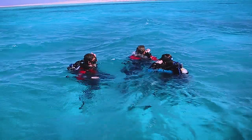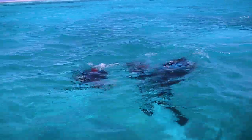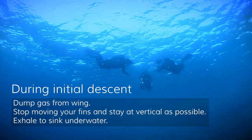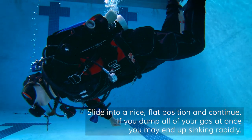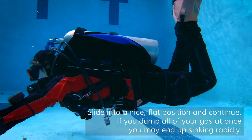When you come down in the water the first time, you need to empty your wing of gas so that you can breathe out and then sink underwater. But if you don't do anything else, once you start sinking a few meters you will end up sinking faster and hit the bottom. We will start diving on the beginner level at a very shallow one or two meters depth.